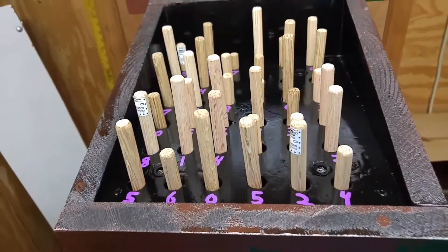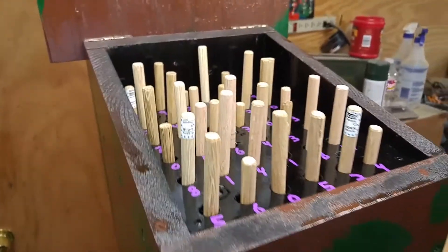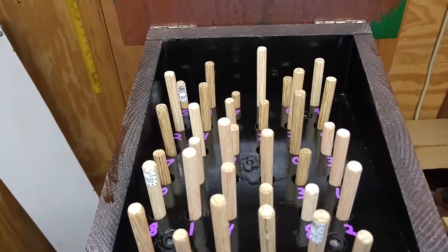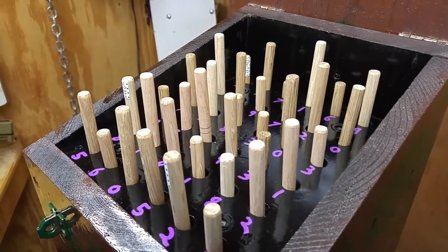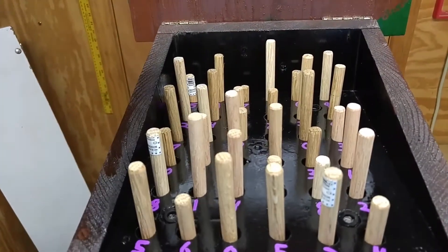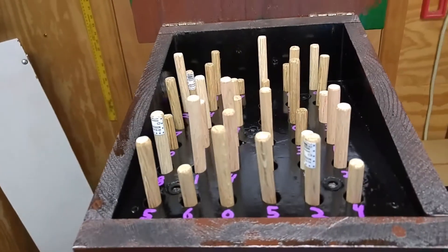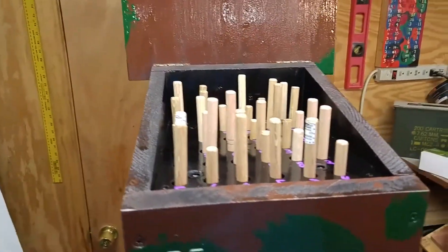Hopefully what I say makes some sense. If not, I apologize — just leave a comment and I'll see if I can answer it to help you out. Once they figure out which 4 they need, they're going to use the numbers that are underneath those 4, and use them in a way which I'm not going to say — it'll be on the cache page when this gets published. And they will be able to open that lock right there.